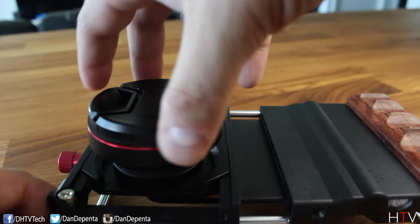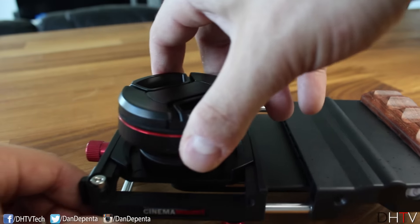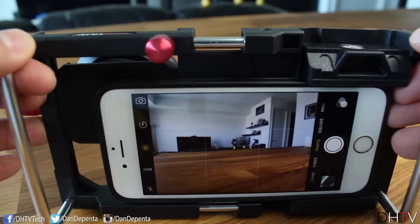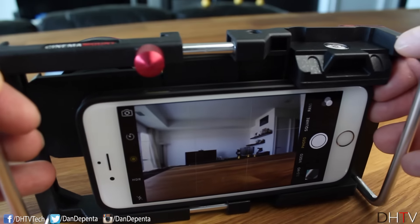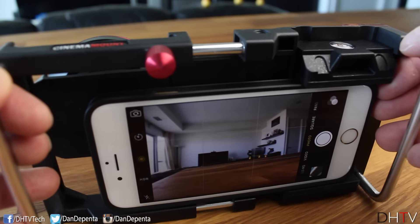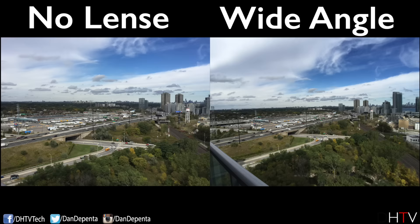The wide angle lens screws on the same way — it actually screws onto the macro lens, and then you clip off the wide angle cover. Now you can see you're going to get a much wider camera angle. On screen you can see how this compares to the standard smartphone angle and you can see you're getting much more in frame.